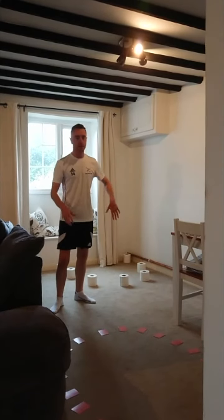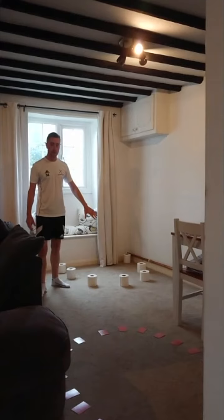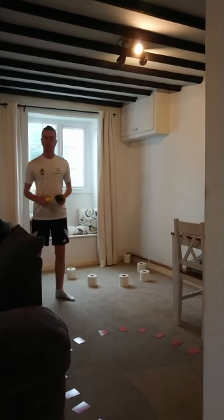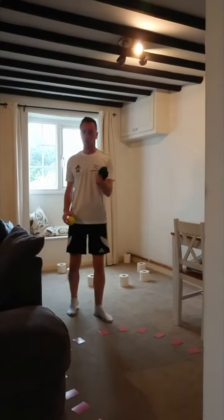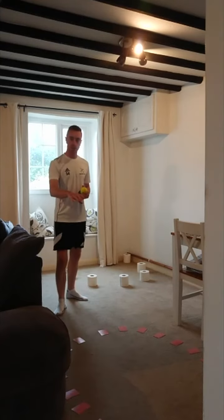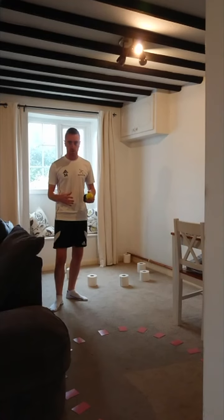So each area that you make is going to be a ship. This is obviously quite an inexpensive ship at the moment because it's made out of toilet roll. All you're going to need is a little ball, rolled up socks, whatever you can find around the house — just something you can throw. You can make the ships any size or any shape that you want, as long as they're not too small.